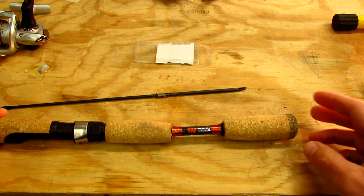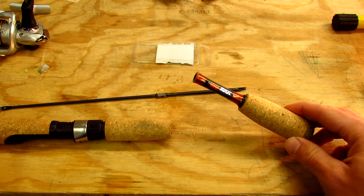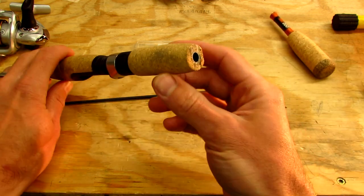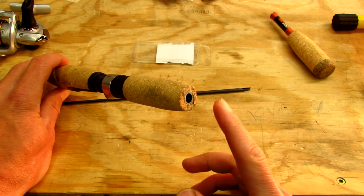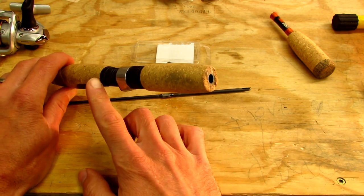I cut the bottom of the handle off because I don't need that much handle with a tiny ice rod anyway, and this gives me a big hole in the bottom to pour epoxy into. The upper section of the rod will slide in from the other side and the epoxy will flow down through the handle to glue it all in place.